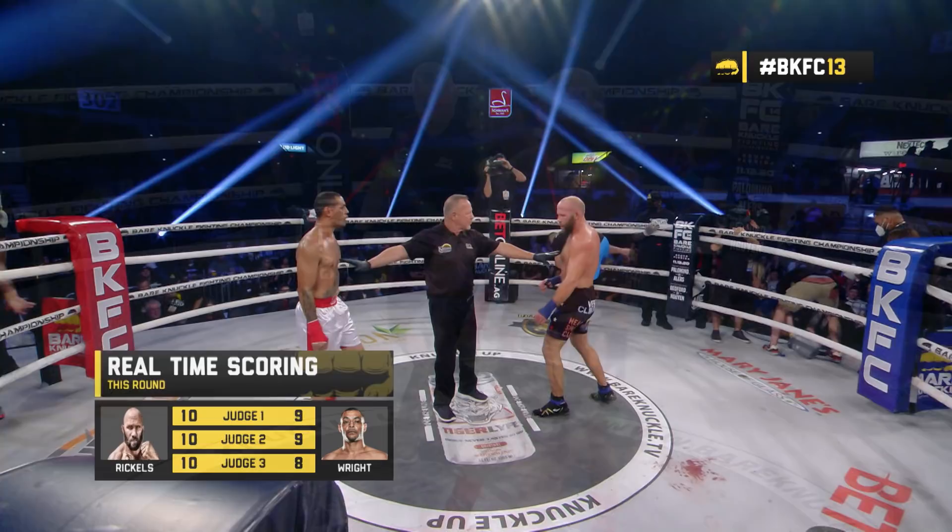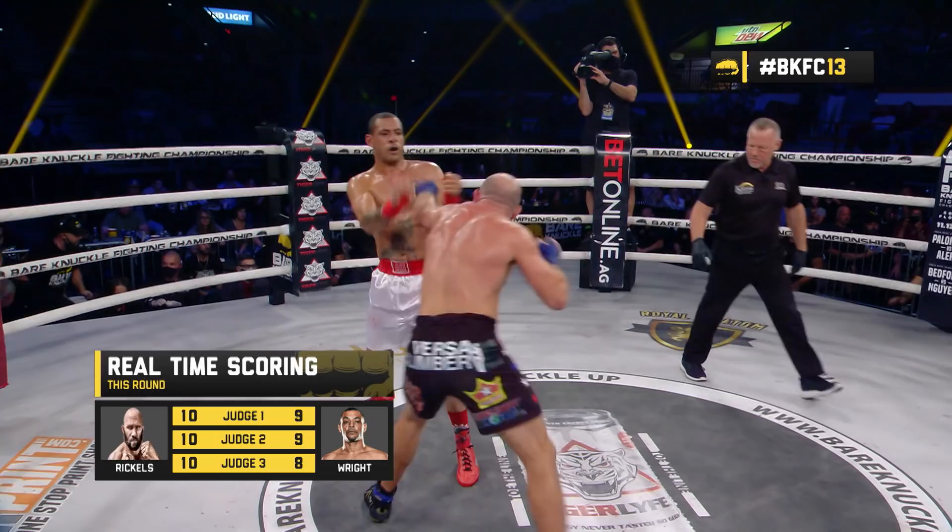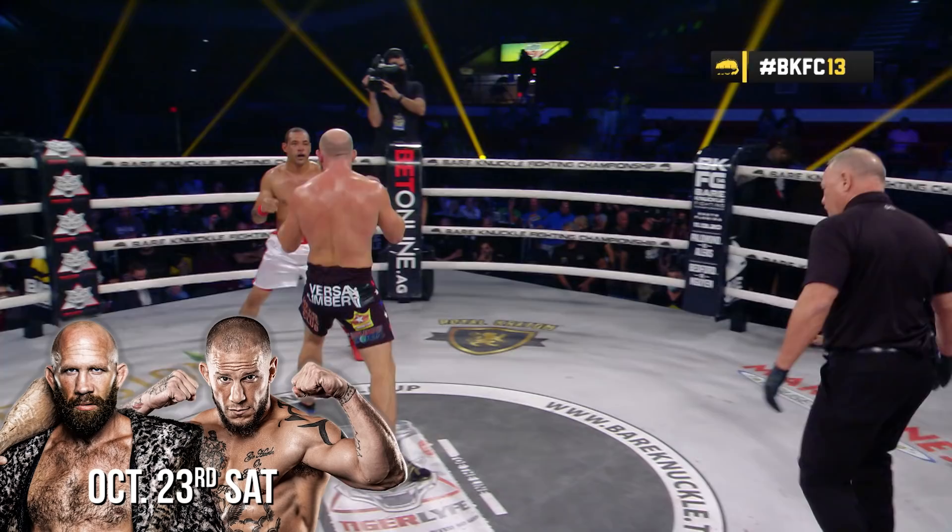One judge did give a 10-8, the other two just did 10-9. I did like what I heard from Cliff Wright's camp — they were saying he doesn't respect your power, you have to make him respect it. Rickles opening up with the triple jab. Overhand right on the entry for Wright, trying to throw more power.